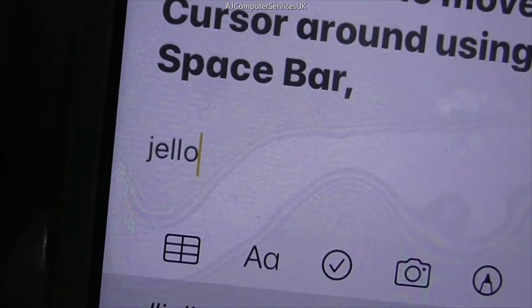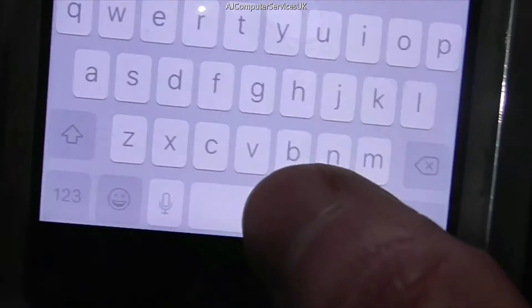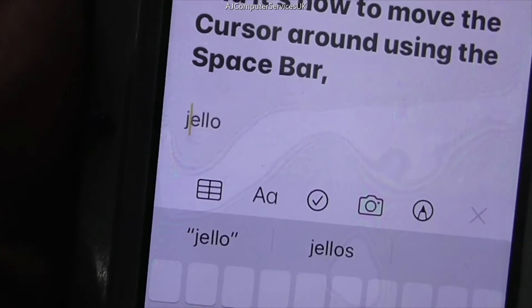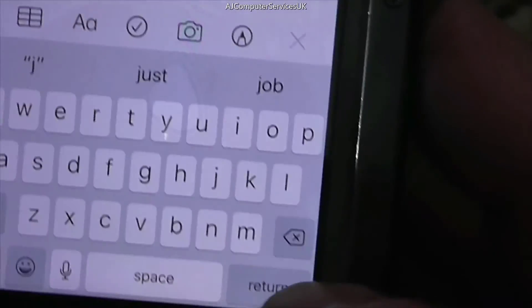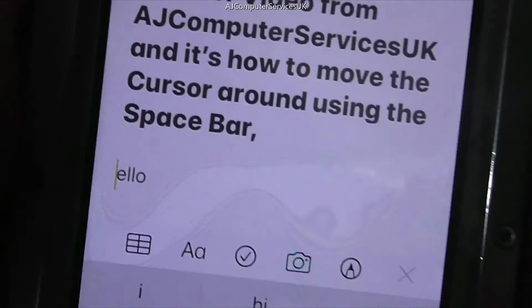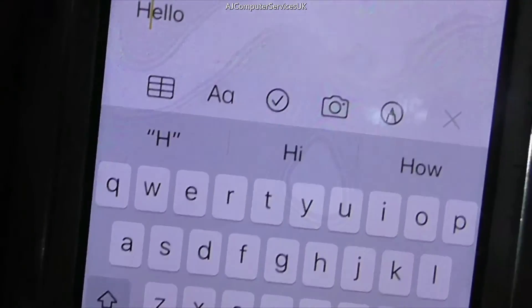I've made a slight mistake, so all you need to do is press and hold your finger or thumb on the spacebar, then move the cursor to where you want it and let go. Then you can delete that character and put the correct one in, which is what I meant to type originally.